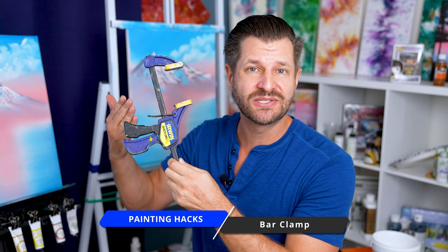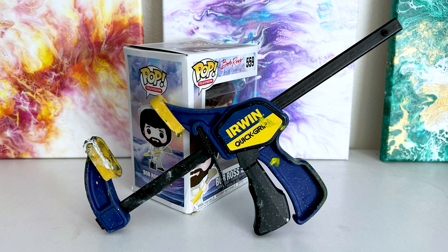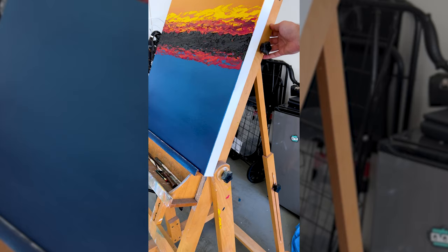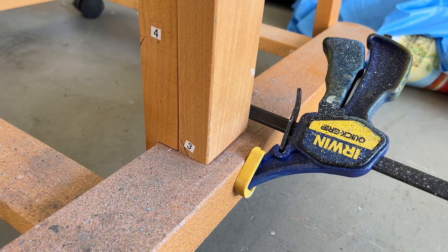This is called a Cardellini clamp, but I know it's also called a bar clamp, and this is your savior if you have an H-easel or a bigger easel that wobbles and shakes. Simply attach this to the base structure and the base of your easel, tighten it down to the leg support, and it will greatly minimize the shake.